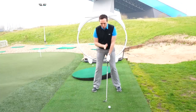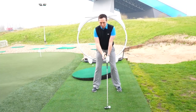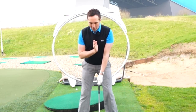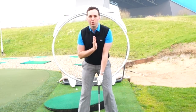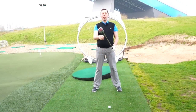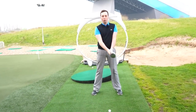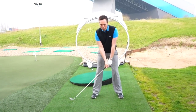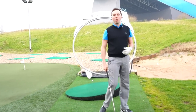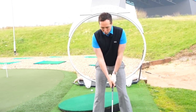From there in setup, the sternum wants to be pretty much in line with the back of the club head — not leaning forward and certainly not leaning back. It's very level in the setup position. Those two points give the club head the best chance to come through the golf ball very level. When we hit, we don't want to take too much of the floor — we never want to take too much of a divot with a three wood. The club head should come through incredibly level through the ball.